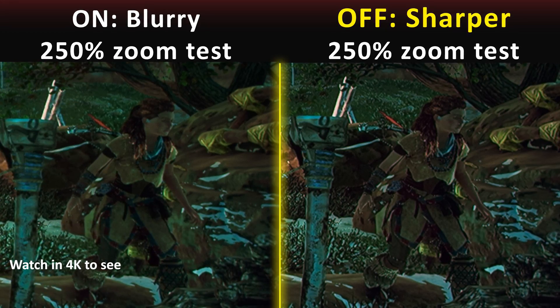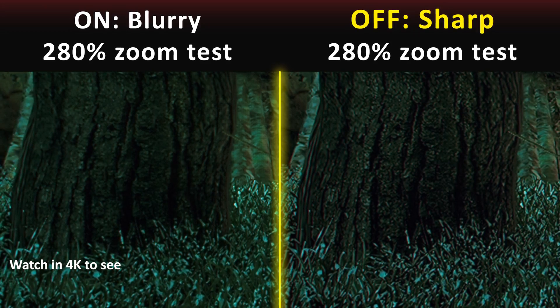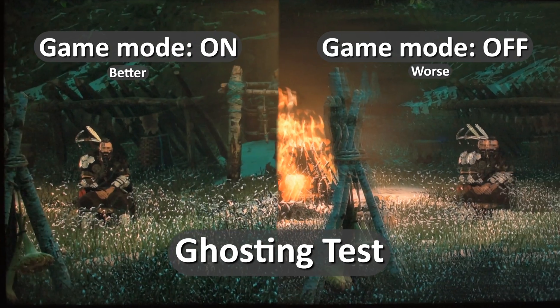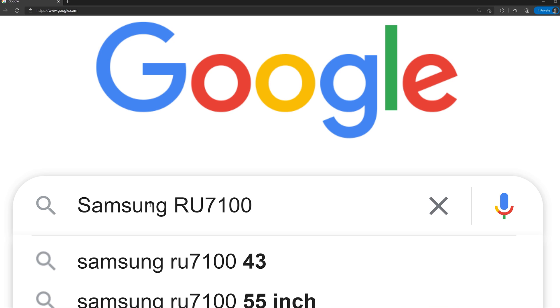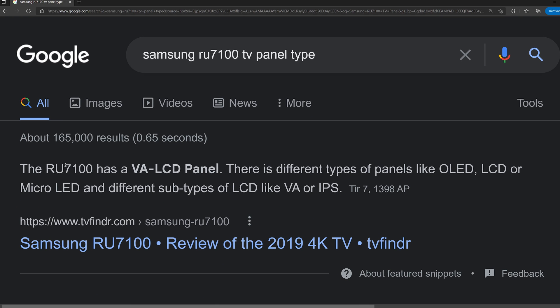If I compare a zoomed-in picture of the game, you may notice quality is lower when using game mode compared to normal mode. There's also something called ghosting for fast-moving objects, which you can see the difference in this test in both normal and gaming mode. Remember that I'm testing with an LED panel — these effects can be different or may not be an issue at all on an OLED panel. You can search to find if your TV is LED or OLED.